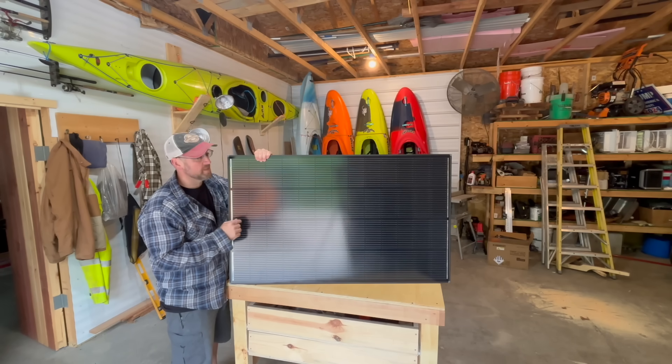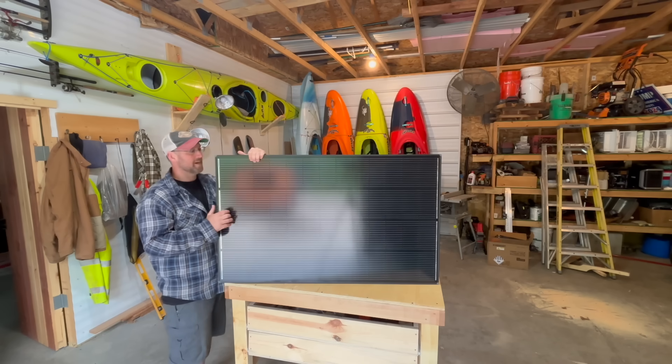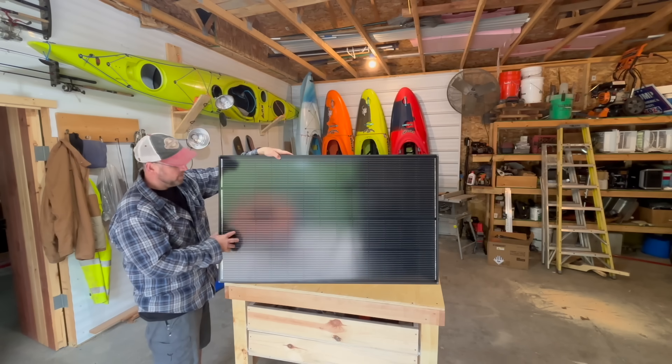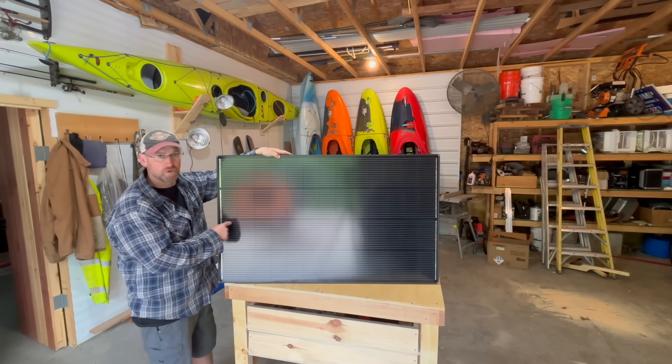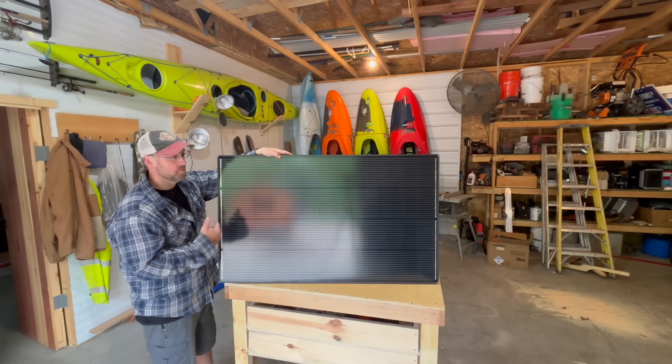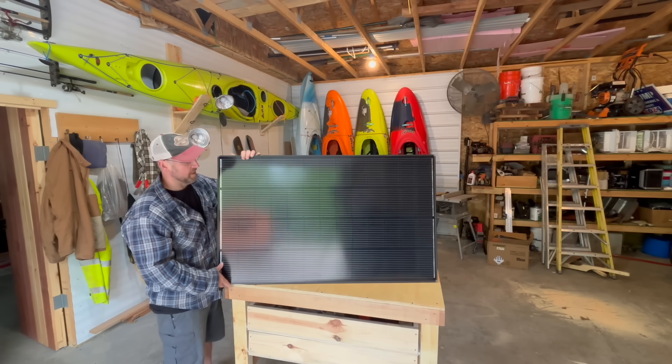These 200 watt panels are supposed to be 7% smaller and 10% lighter, which is really nice. It's got an IP67 rating, so that means it's waterproofed and dustproofed, and it should hold up a lot longer to snow, sleet, and rain. Hopefully a nice long lifespan to this panel.